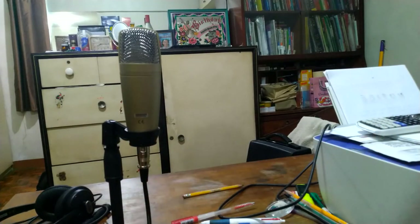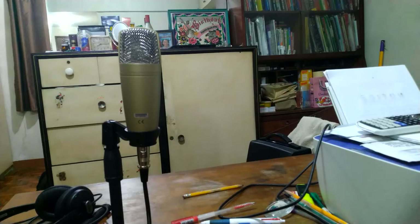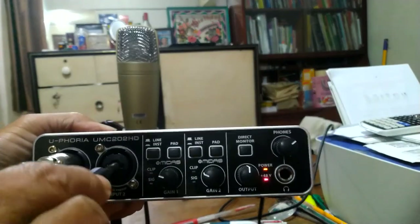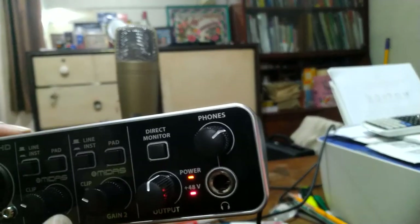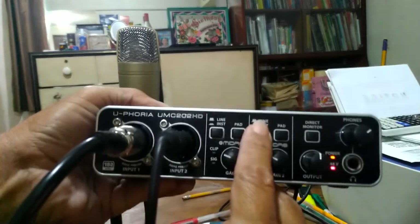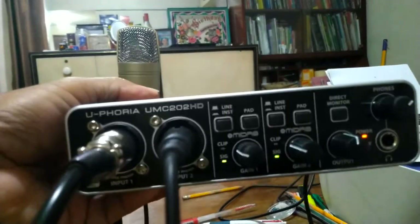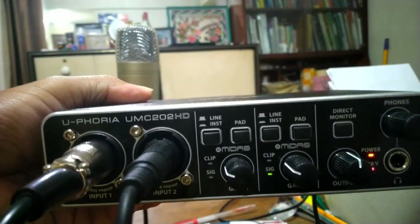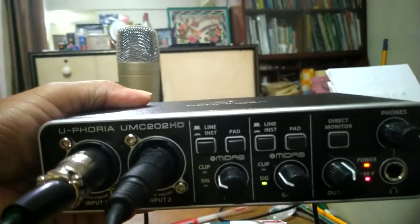Now I am going to connect this guitar to the second input. I will press the instrument button for the second input. As you can see the second input light is lighting up already since I am strumming the guitar.